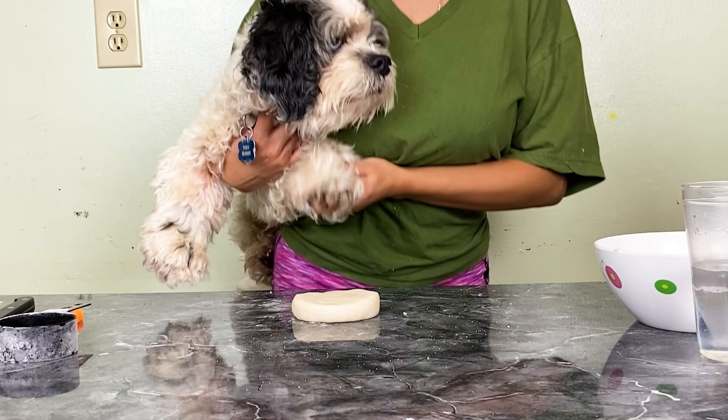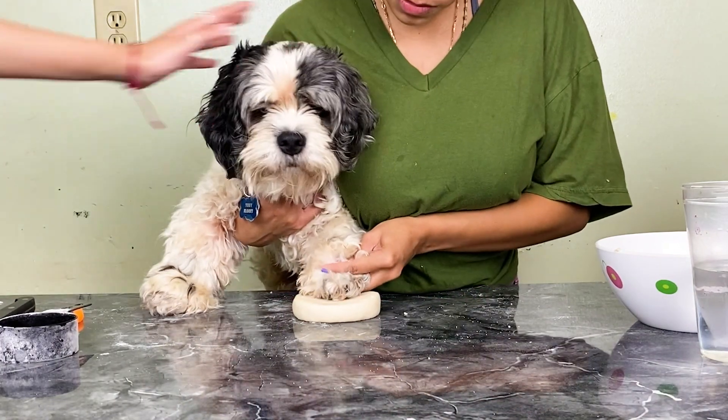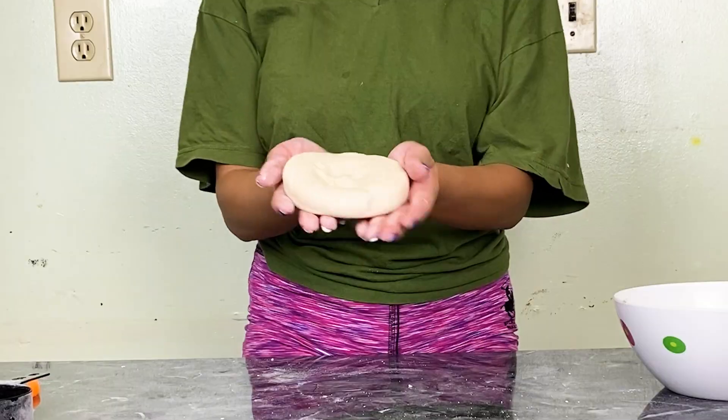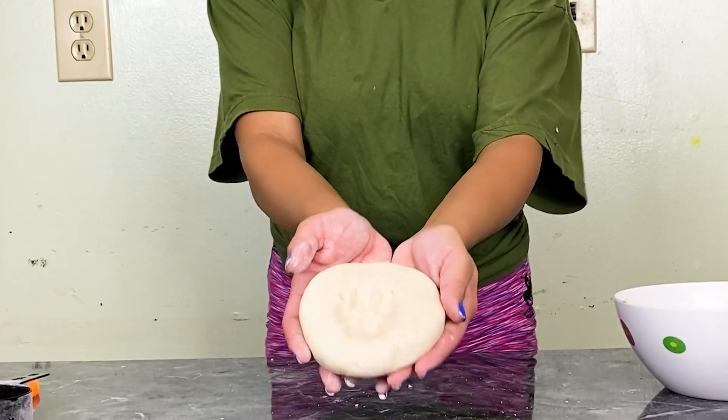We're going to take your paw. I got his paw and he has an extra nail — there's some fuzz flying.